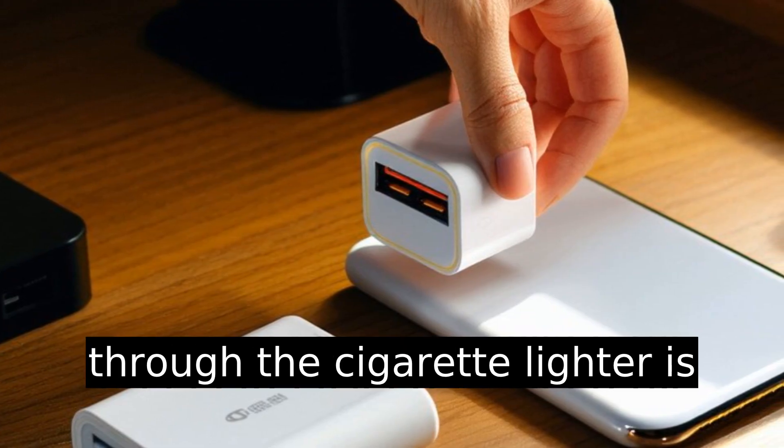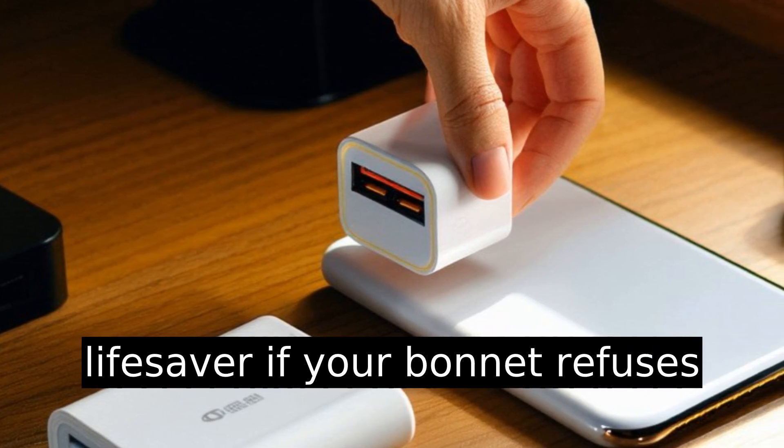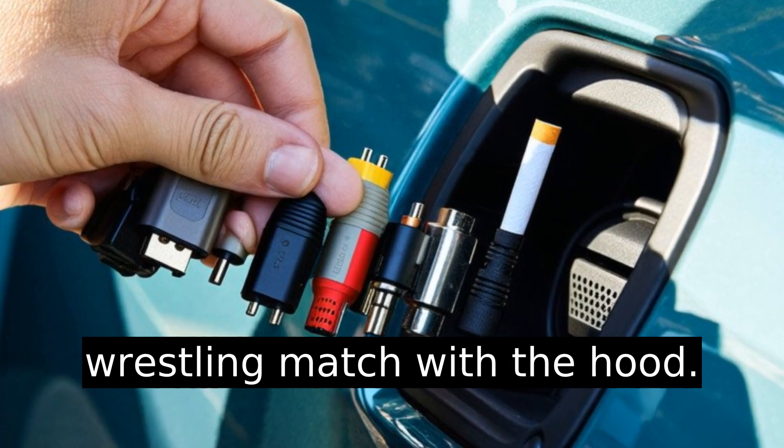Trickle charging a car battery through the cigarette lighter is surprisingly doable and a lifesaver if your bonnet refuses to cooperate. It's like the car giving you a secret handshake when you aren't feeling up for a wrestling match with the hood.